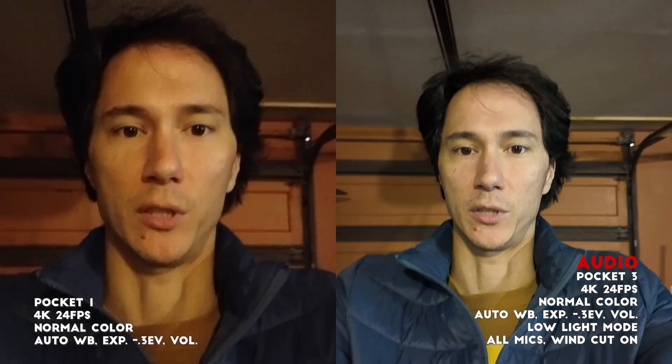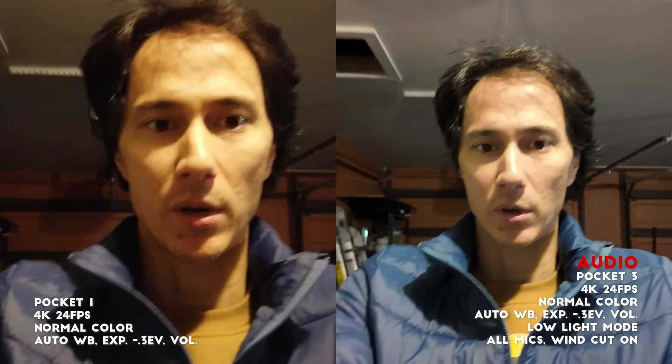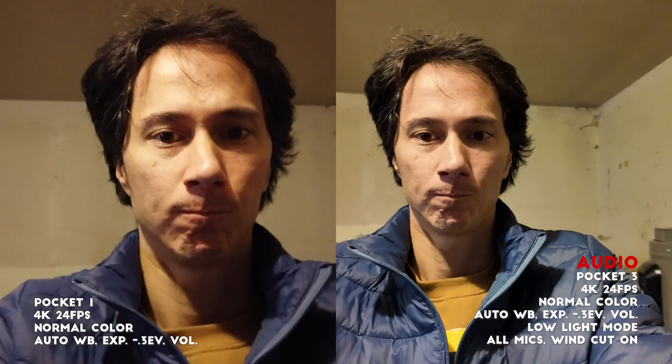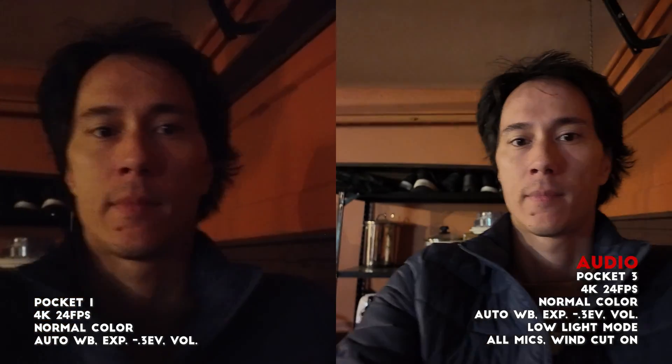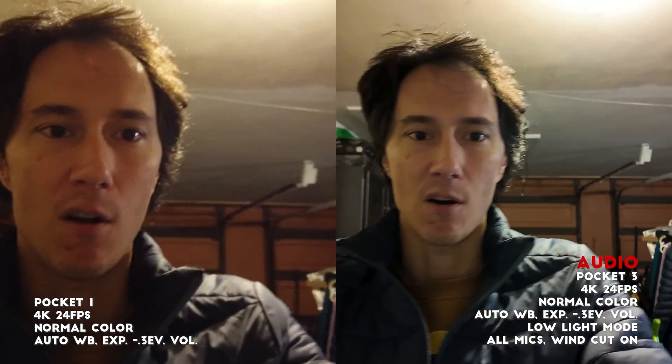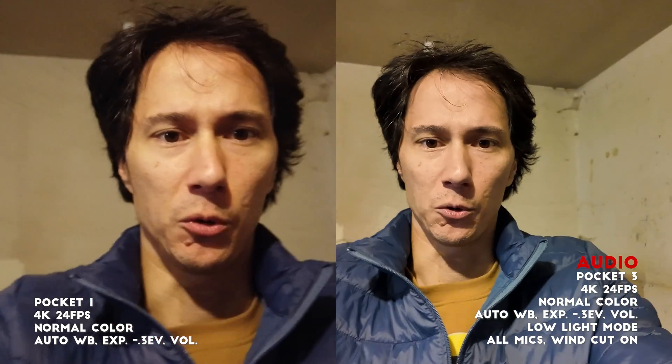Now we're doing the same walk with the low light mode on the Pocket 3. Note that the Pocket 3 does not seem to have face tracking on when you are in low light mode.